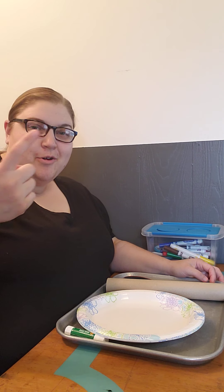Happy National Library Week. We've got one more day to go. Today I'm going to give you something special — I'm going to give you two crafts.